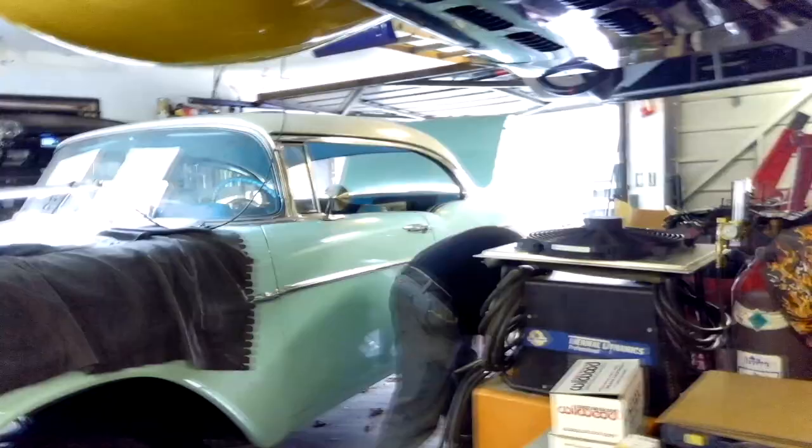Hey YouTube, Roy Marco with Roy Marco's Garage. Today, a 57 Chevy gets Wilwood disc brakes on the front.